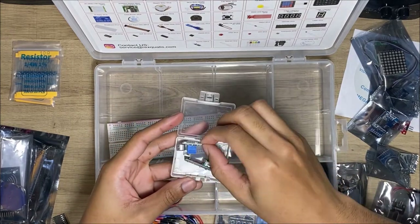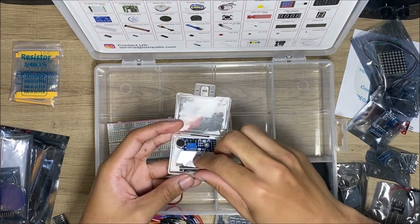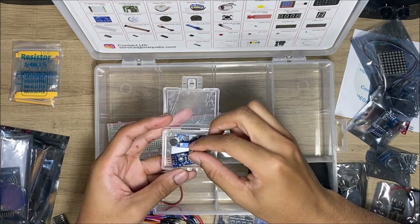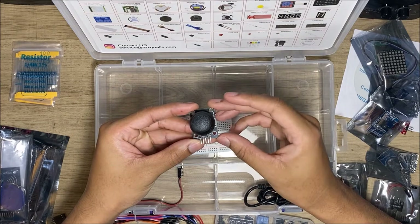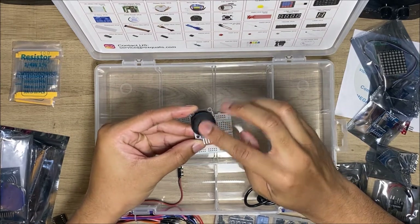In here we have a sound sensor and a rotary encoder — I'm not really sure what the rotary encoder does, but the sound sensor has some good uses, like clap-activated projects and stuff. That's pretty useful. And there's a joystick module for controlling robots or making your own controller.